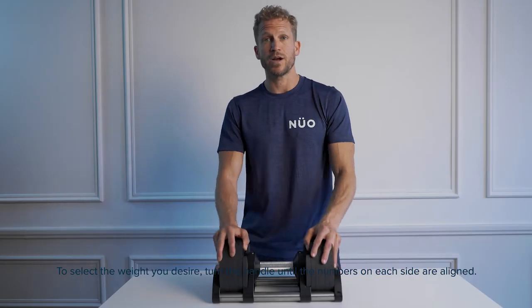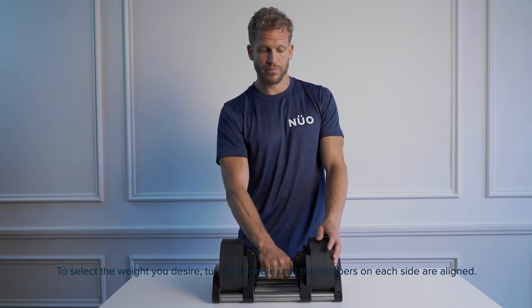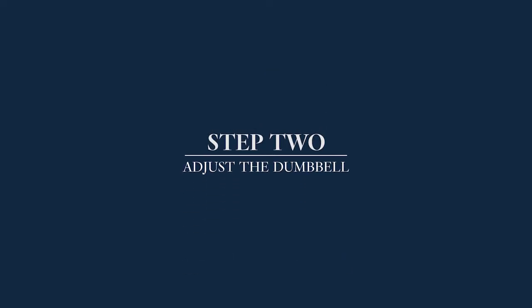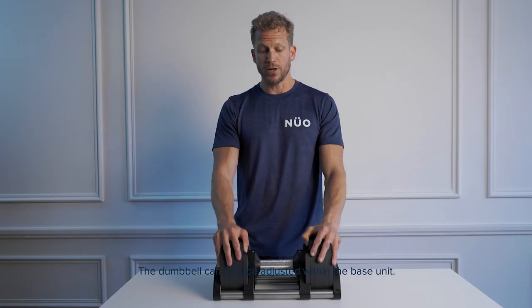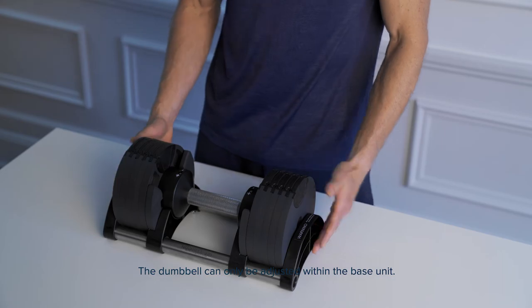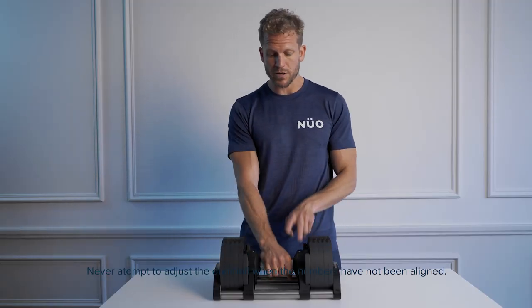To select the weight you desire, turn the handle until the numbers on each side are aligned. The dumbbell can only be adjusted when in the base unit. Never attempt to adjust the dumbbell when the numbers have not been aligned.